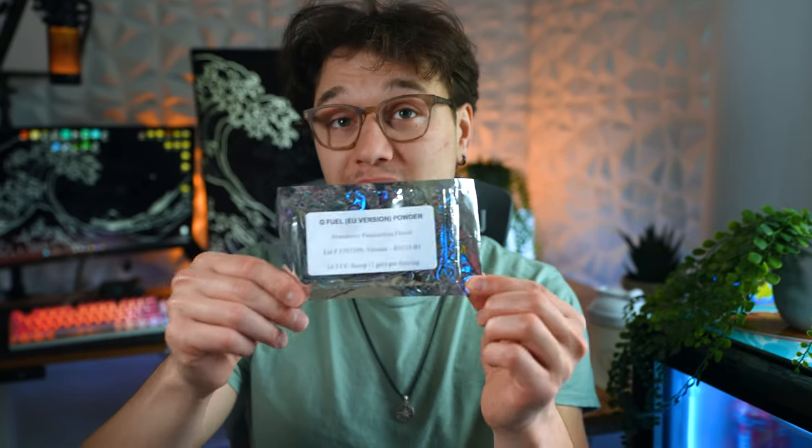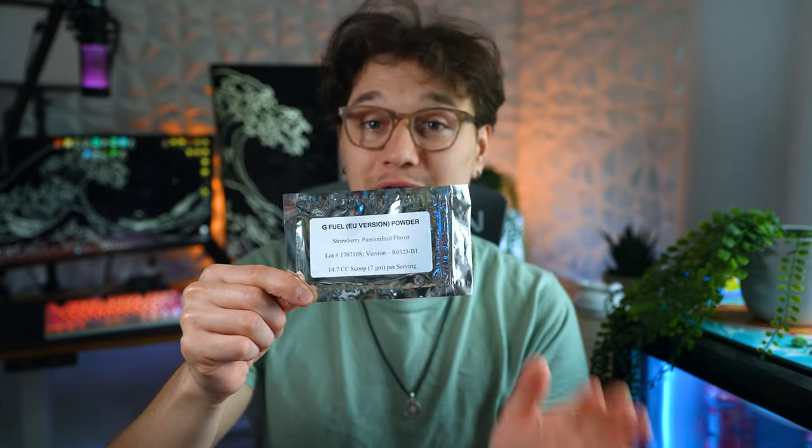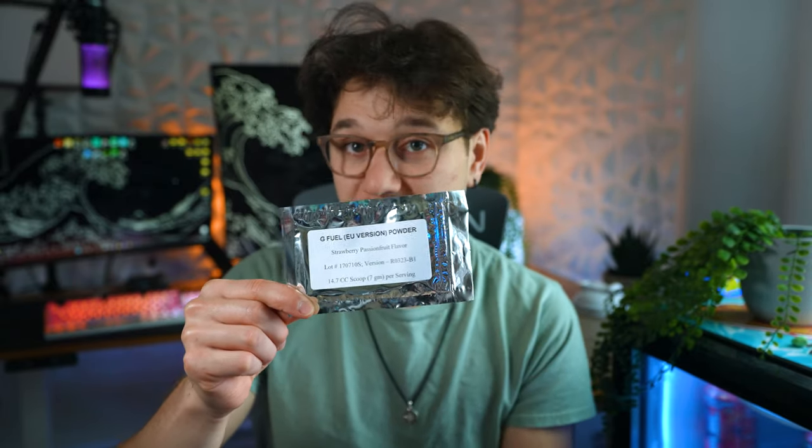What is going on ladies and gentlemen? Today I have the exclusive opportunity to try the brand new Strawberry Passion Fruit G Fuel flavor that is inspired by the new Armored Core game that is out today. When you're watching this video the flavor should also be available to buy on the G Fuel website.